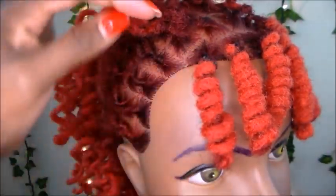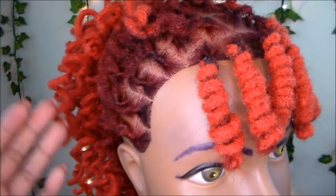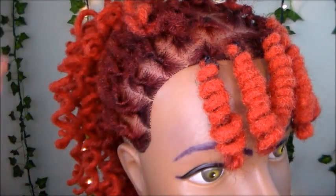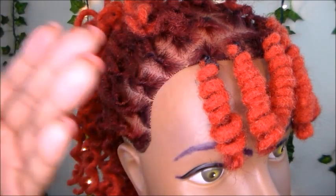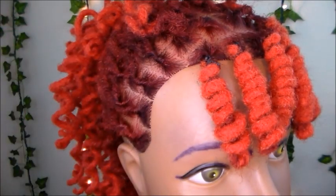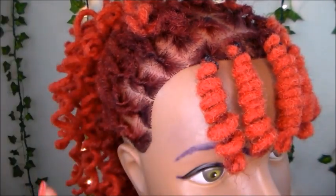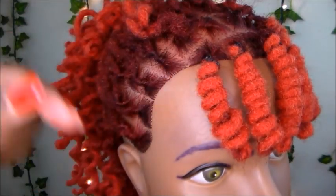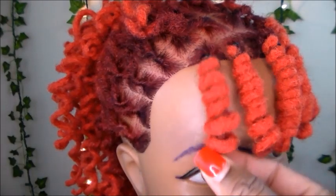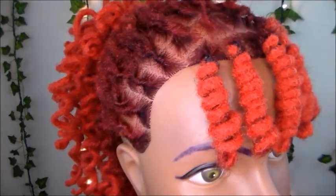One thing I want to mention is that these rubber bands are black, and her hair is red. So if you have colored hair, you may not want to use black rubber bands for your lock knots because you don't want them to show. If you have dark or black hair you can use black rubber bands, but if you have colored hair definitely get some clear rubber bands. I'll leave a link in the description box where you can find some. Now let's go ahead and do one more lock knot.